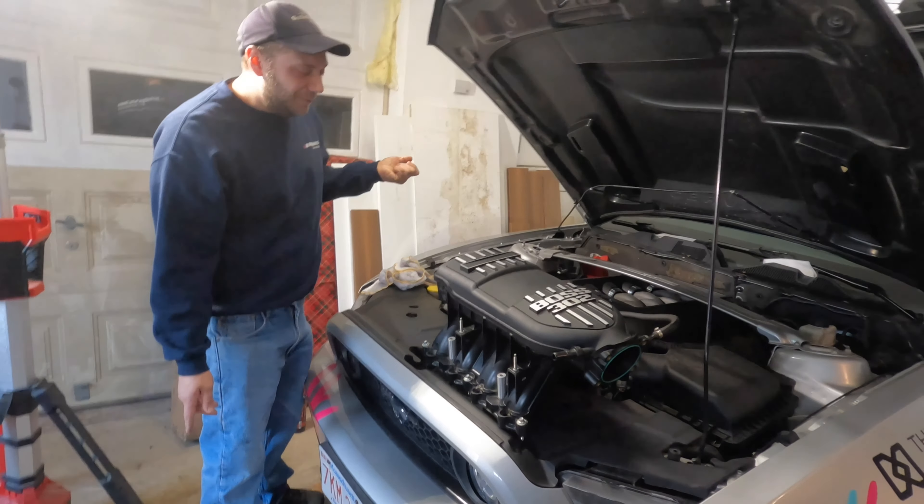Now that that's removed, next step is removal of the engine cover. This also has to go unfortunately — I actually like the look of the 5.0 cover on this, but there's no need for it and it's just not going to work with that intake on it. Next step: remove hoses.